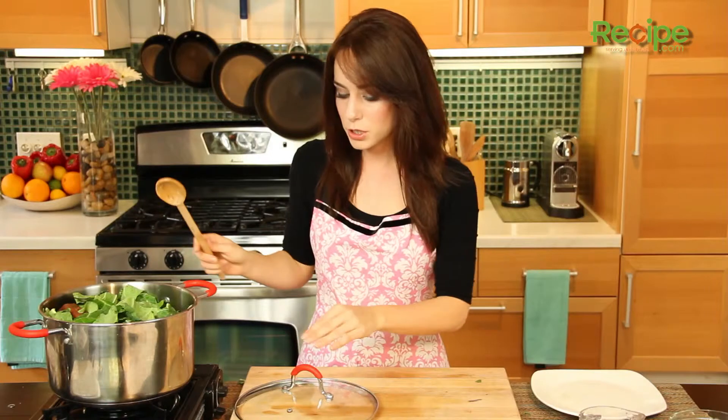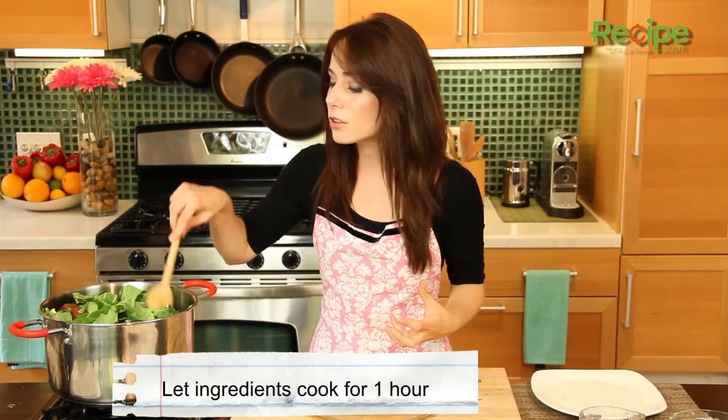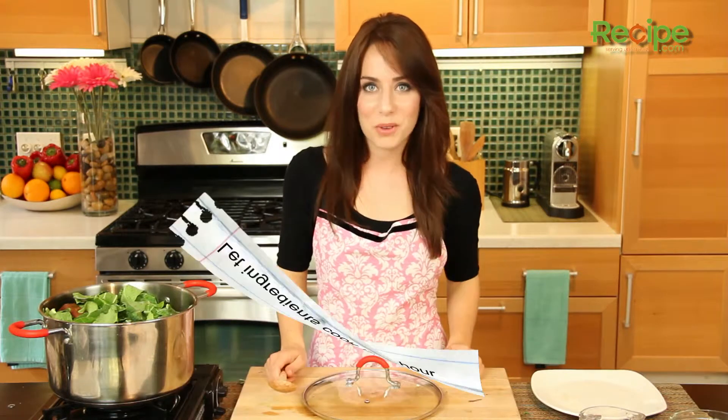Once this comes to a boil we're going to stir, then cover it and let it cook for about an hour until the collard greens are nice, tender, and wilted.